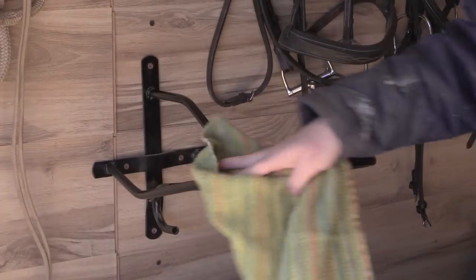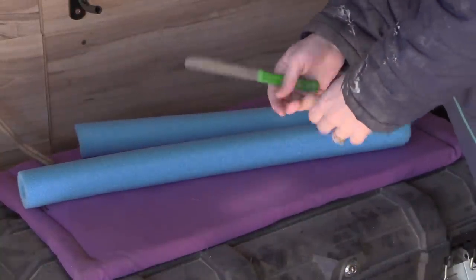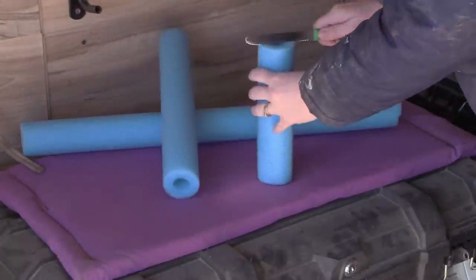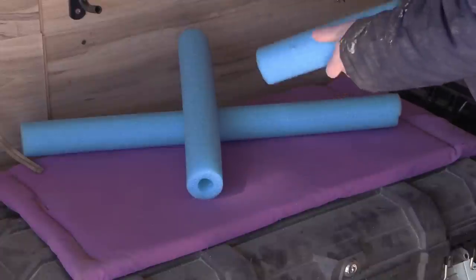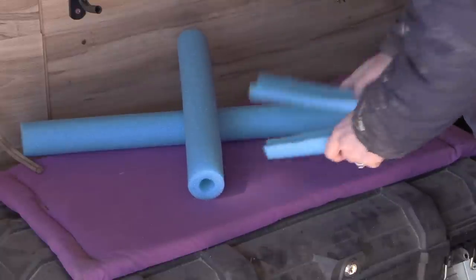The first thing I did was clean off the saddle rack and get rid of any dust that had accumulated since I hung it up. Then, using a utility knife, I took the pool noodles and chopped them down to a smaller, more manageable size so I could attach them to the saddle rack. I just cut them in half and fit the pool noodles onto the saddle rack.